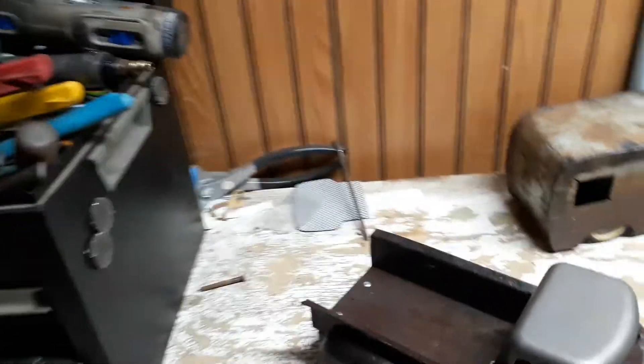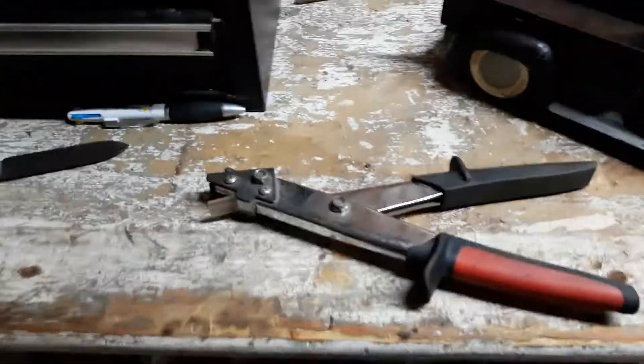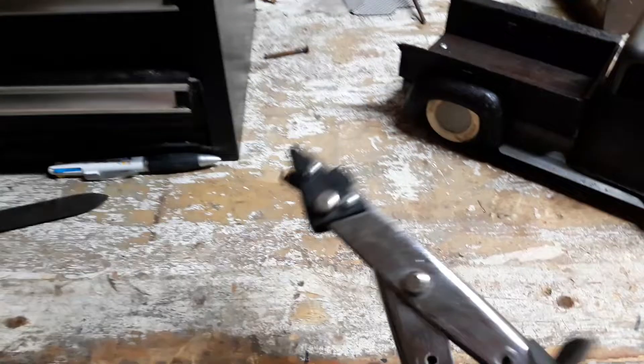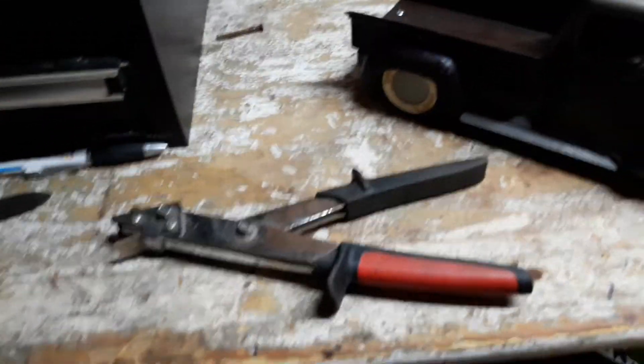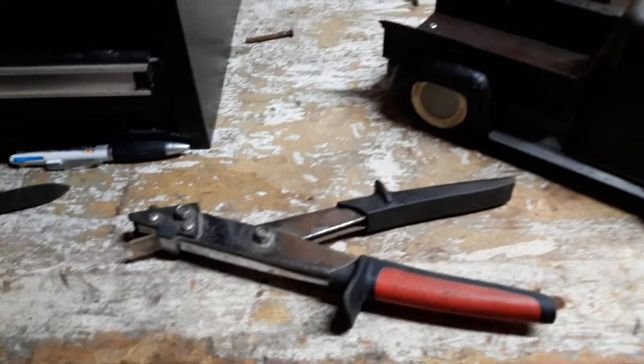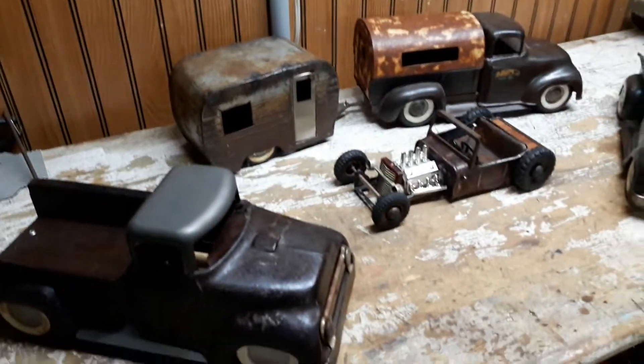My favorite hand tool — and I'll be going over this in a video coming up soon — these are called Jilson Shears. Keep an eye out for these. You'll really be impressed whenever I show you how they work and what you can do with them. They're an amazing tool for sheet metal and doing this little intricate stuff. Without those, I couldn't do a lot of what I do.